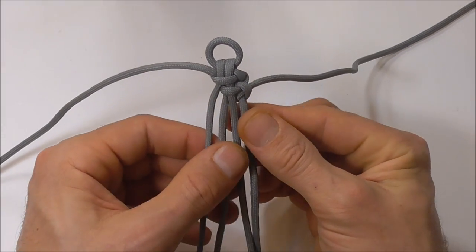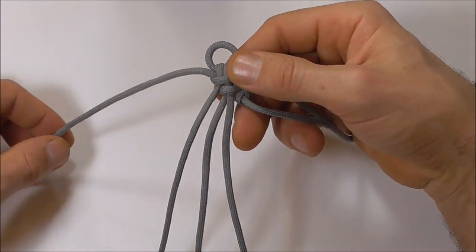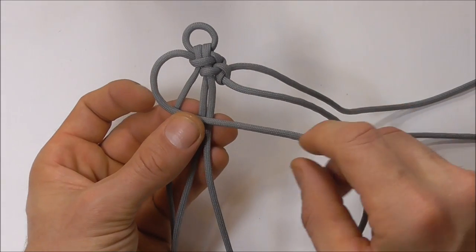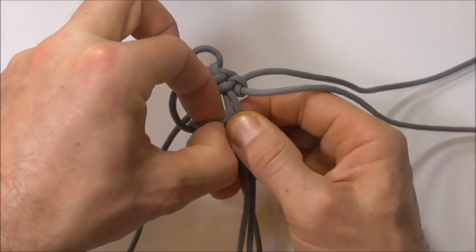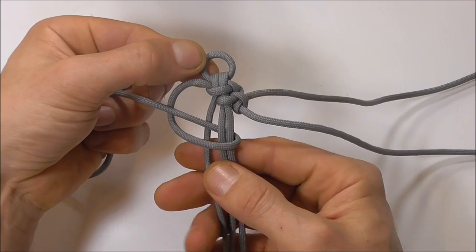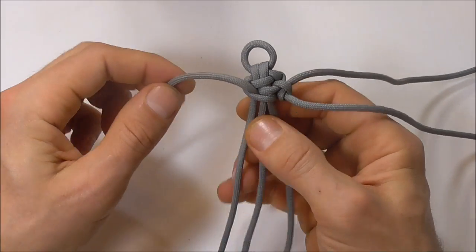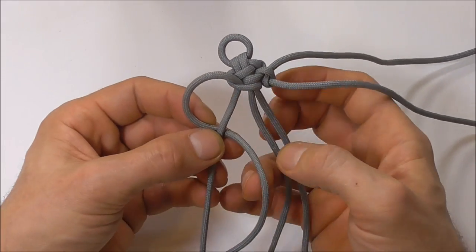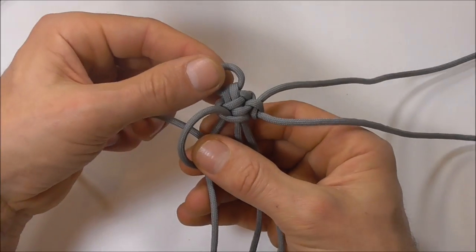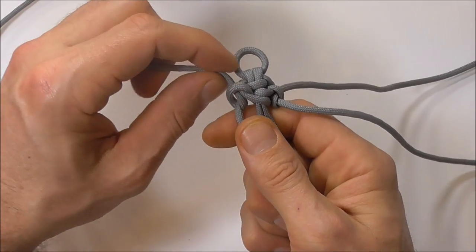Next I want to concentrate on the left hand strand — I'm going to put these two other strands to the side. I'm going to go over three, around and under two, and up through that gap, and tighten that one down. Then I want to go under one, around and through, and tighten that one down.